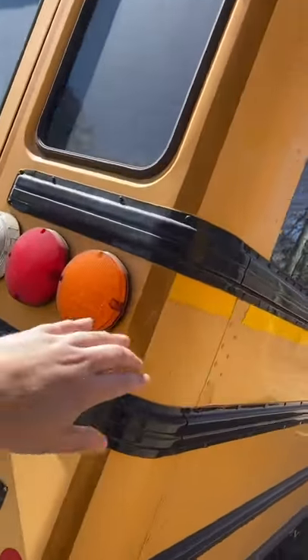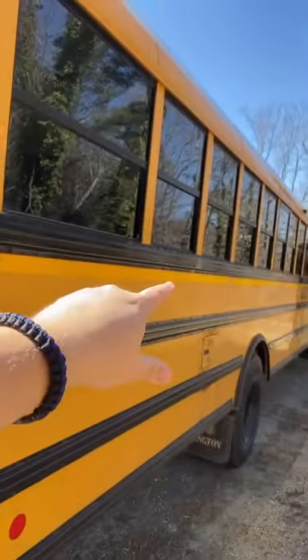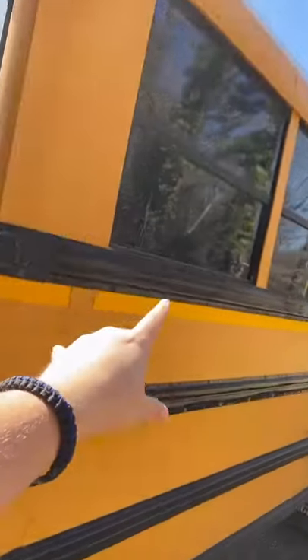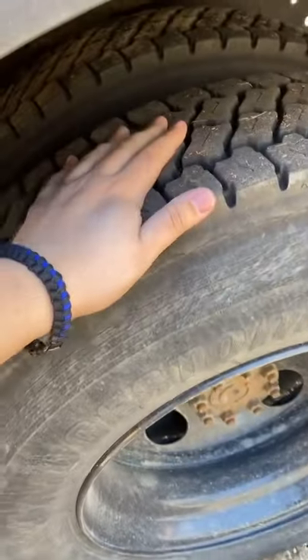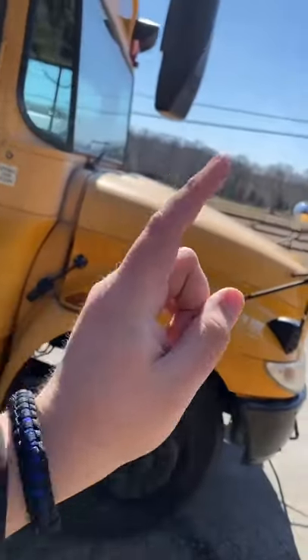Did you guys know that this back section of the bus right here — from here all the way to the back — is actually a separate piece put on at the factory before they even build the rest? This section itself is built somewhere else in the factory, then they attach it to the body, then they attach the body to the chassis, which is the wheels, the frame, the engine, and all that. And then you get a completed school bus chassis and body.